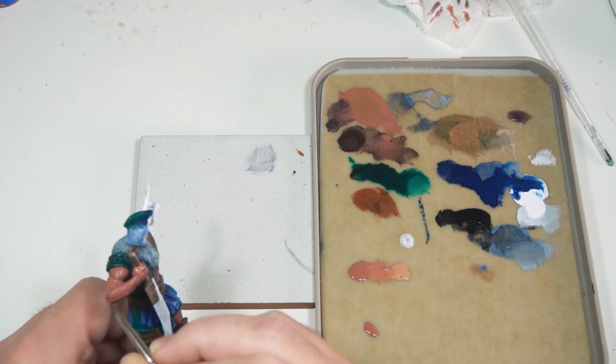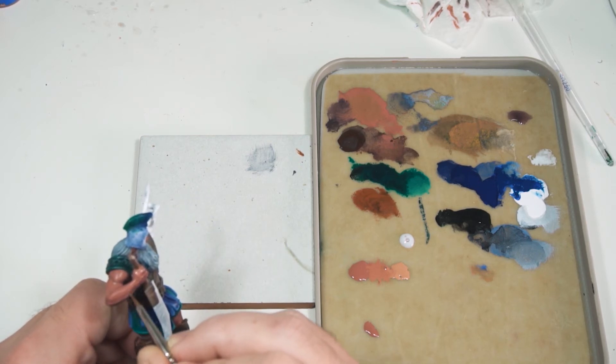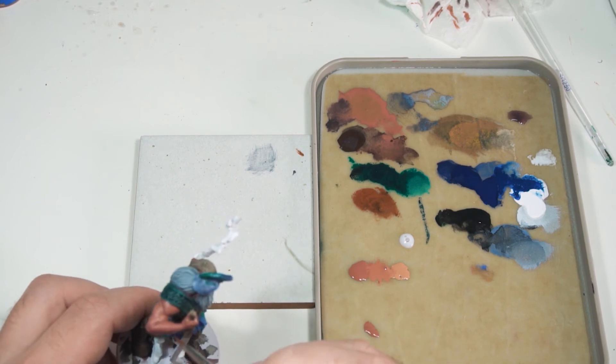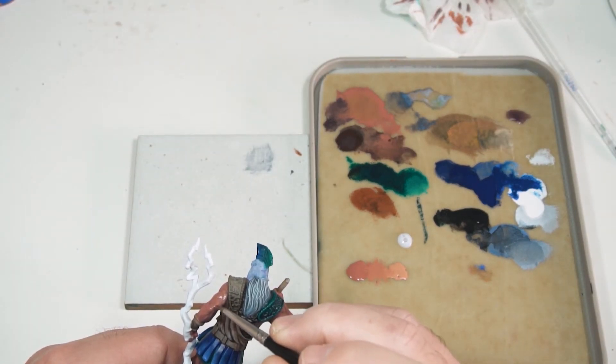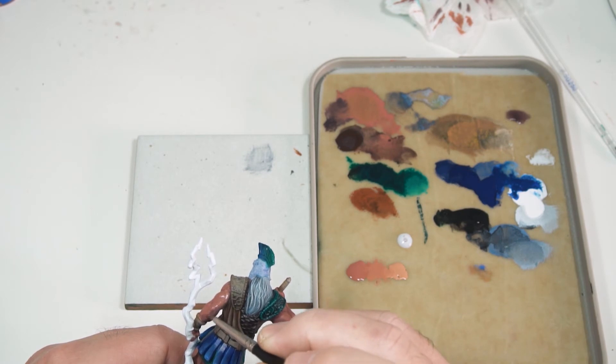I do quite a few layers in the bits I want to be particularly dark, like under the arms and in the armpits, and I actually quite like the end result. There seems to be a fair amount of depth already even though we haven't done any highlighting.